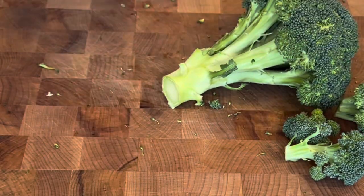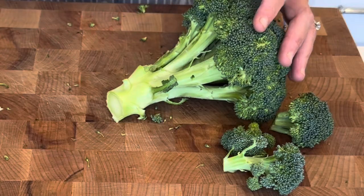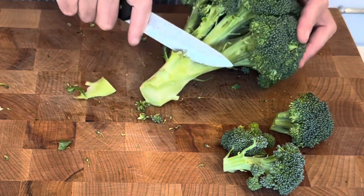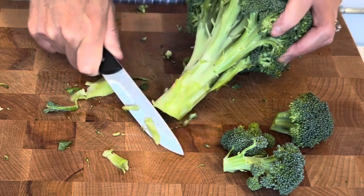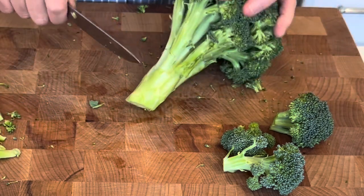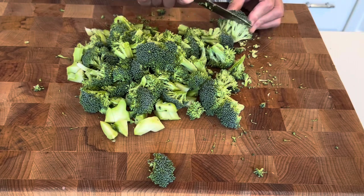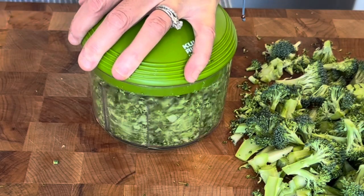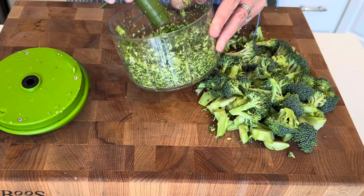I've been looking at a lot of recipes for this stuffed chicken and a lot of recipes use ham and make a cordon bleu. I don't really like that, so I've just been coming up with my own take — we will not be having any ham in this. I am going to use the stems too; I just peeled them a little bit. The pull chopper worked perfectly — I love that.